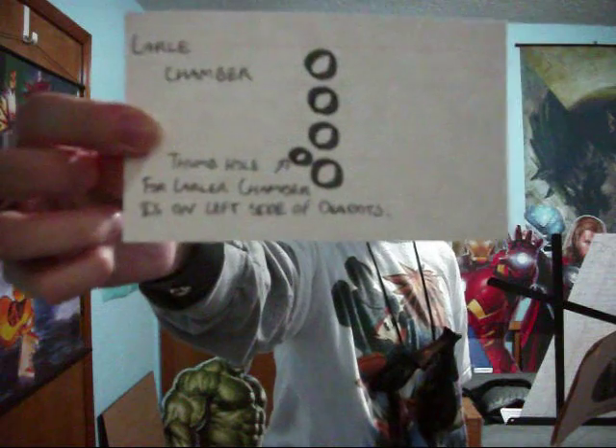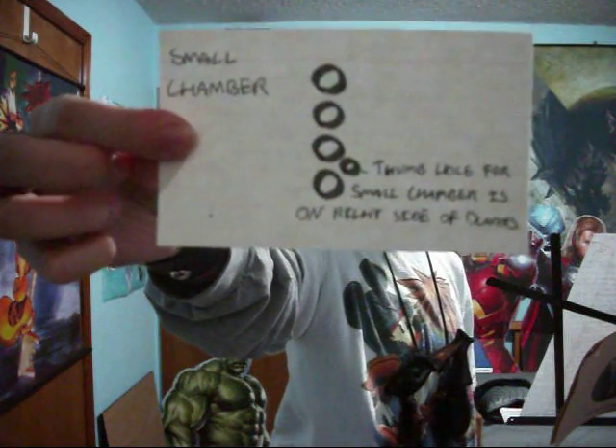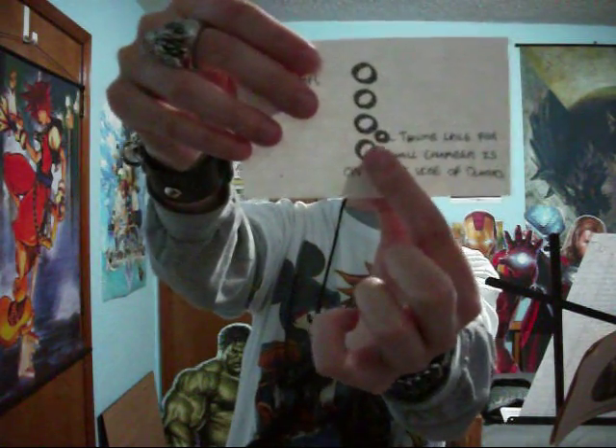Looking at the music, the dots representing the larger chamber are on the left side, displayed on the left side of the two columns. The dots on the right side represent the smaller chamber. The dot on the top represents the smallest hole, so it goes from bottom to top, basically. The dot on the bottom represents the largest hole and the one your index finger covers.